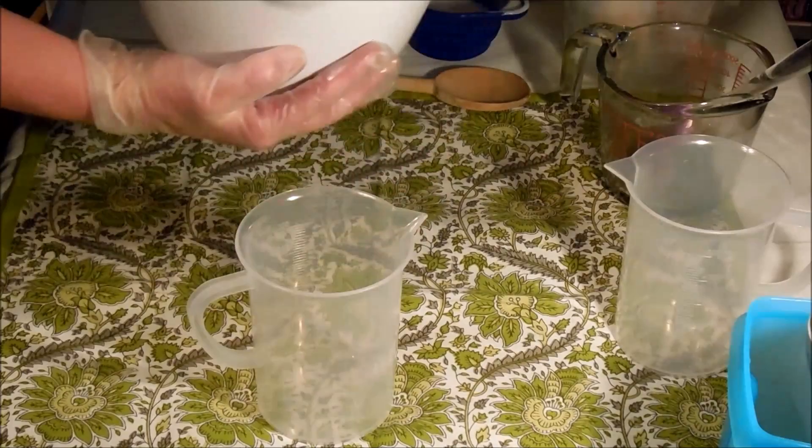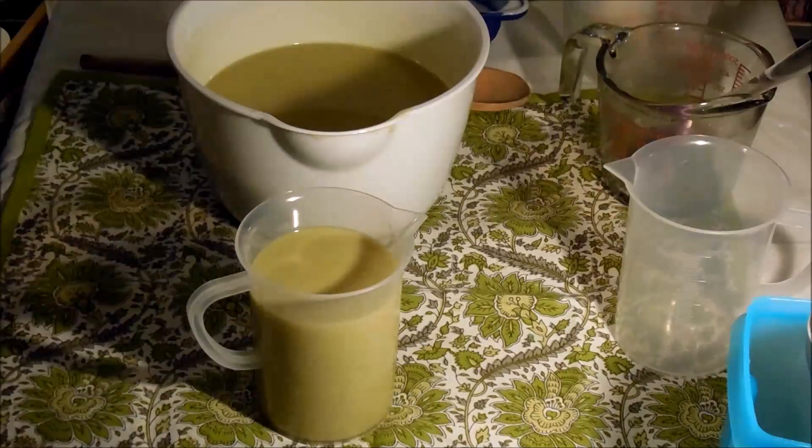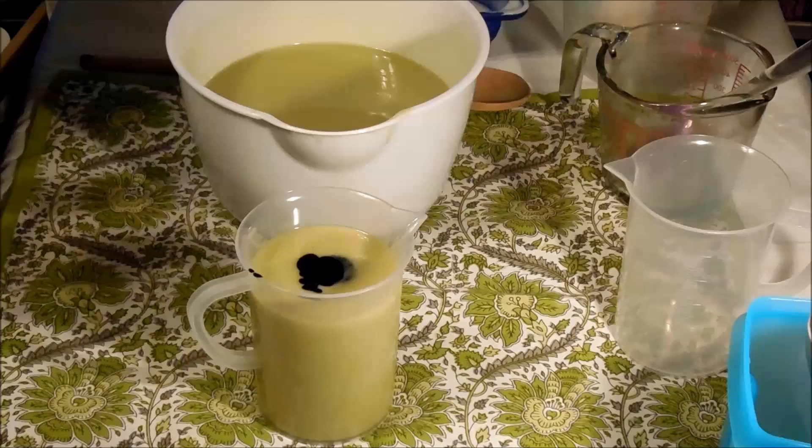I actually want quite a bit of black because that's the activated charcoal and that is where a lot of the benefit to this soap is going to come from. I'm going to go ahead and get my charcoal in — I'll put that much, and if I need more I will add it, but I think that should be fine.